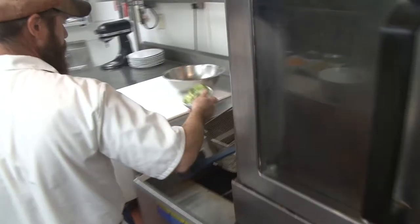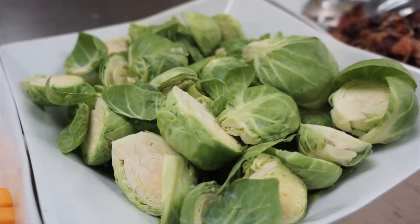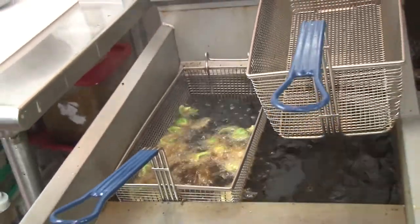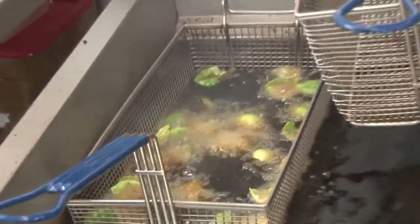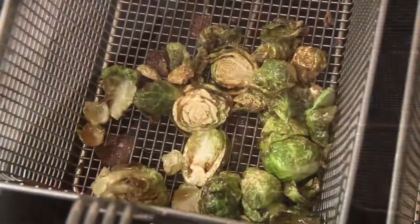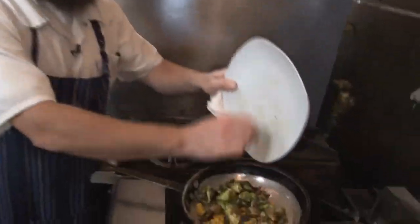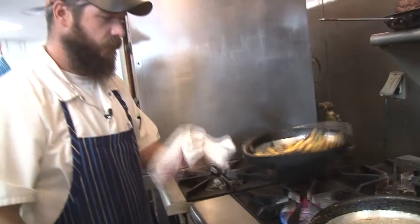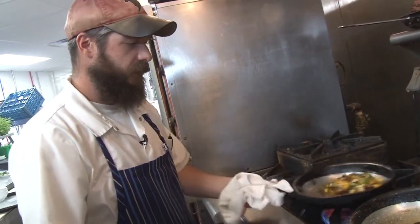Chef Eric flash-fries Brussels sprouts that he's cut in half — just step back because they'll start to pop. The secret here, and people don't understand this at home, is that we're caramelizing the outside of the Brussels sprout to add flavor while keeping it still a little tender inside so it has a crunch to it. About 30 seconds with them. Once they're just cooked through, we put those fried Brussels sprouts into the hash, then a little salt and pepper.